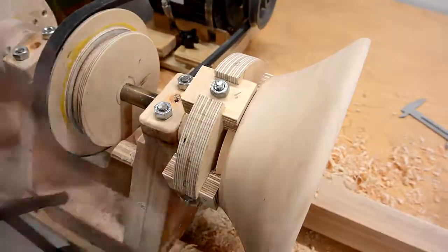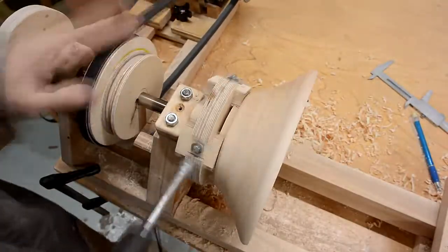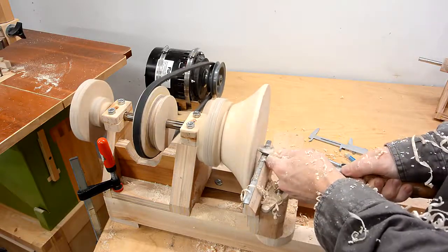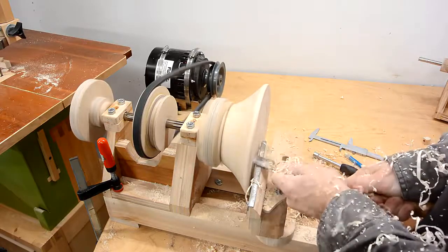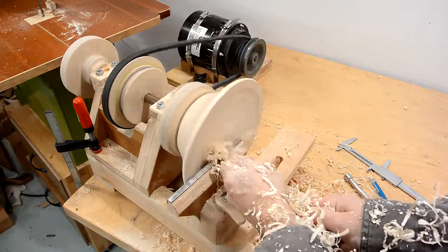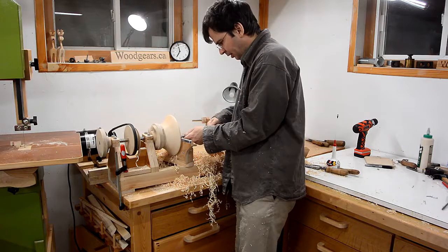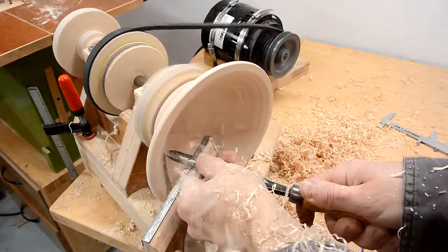Centering the work piece with this 4-jawed chuck is kind of a manual procedure. I think that's centered enough. There we go.